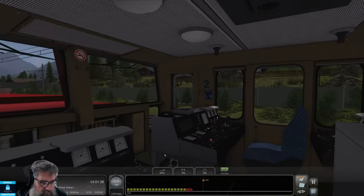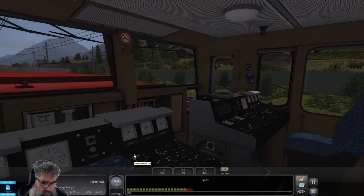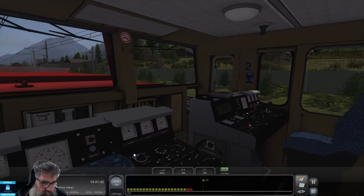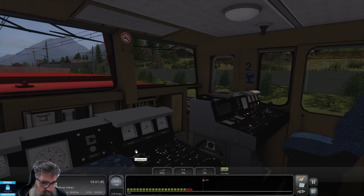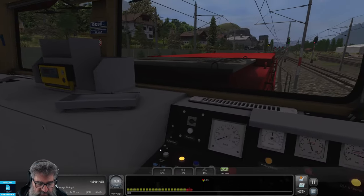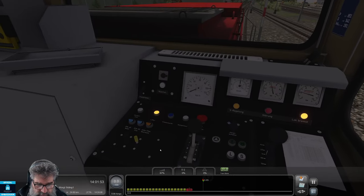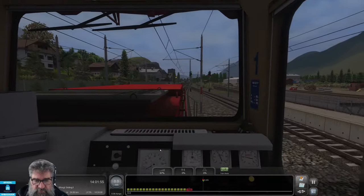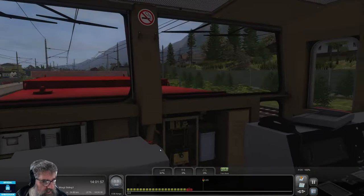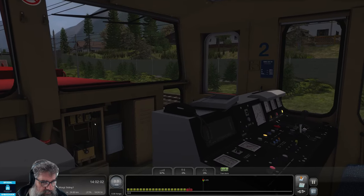Now we need to insert the contact key and turn it. So weird trying to look behind you. Now we want to switch on the pantograph contact key — let me make sure I've got the right one. I think I know where that is. Let me flip around. Yeah, that's the one. Panto key.